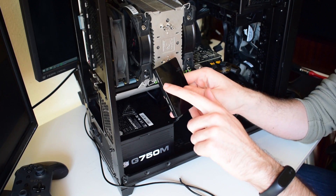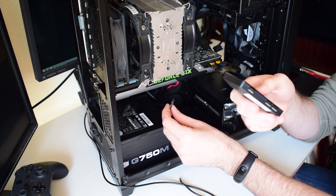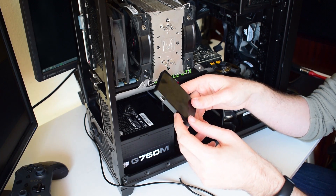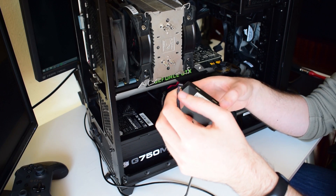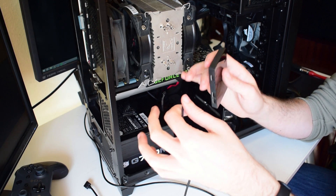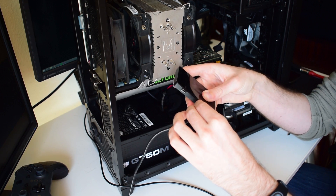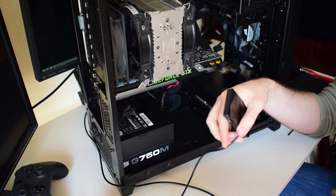First things first, you only need to connect the USB cable — which is this one, and it's already connected to the computer, I will show you a picture later on — and the SATA power, to connect this box to your PC. The rest is about connecting peripherals like fans and stuff like that. Cables are coded, so you cannot plug them the wrong way, so rest assured that you will not break anything by connecting a cable the wrong way. You can just go ahead and connect it.